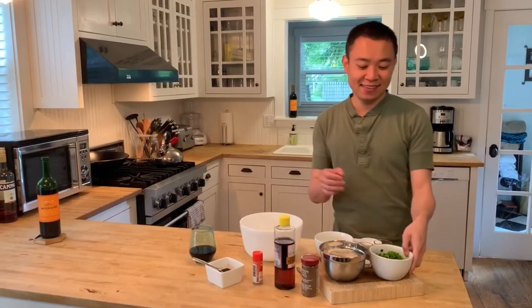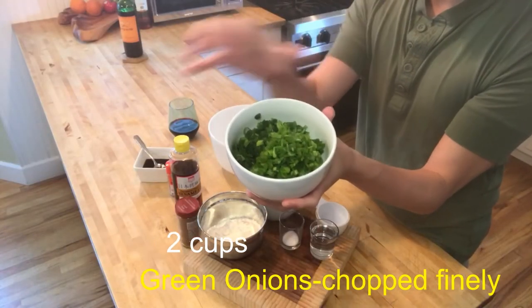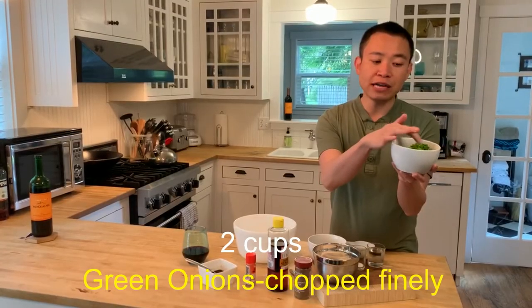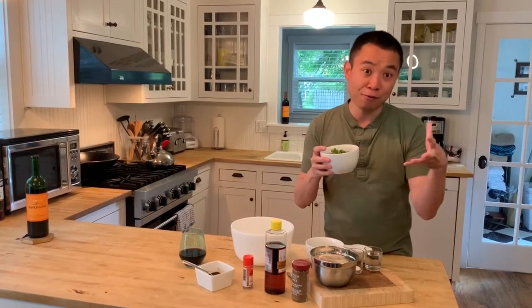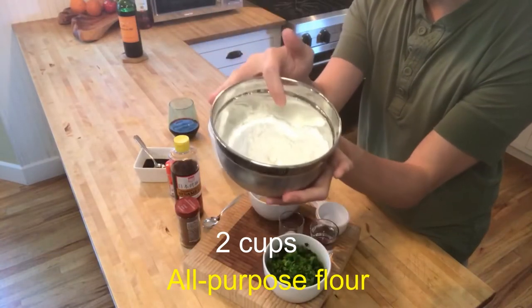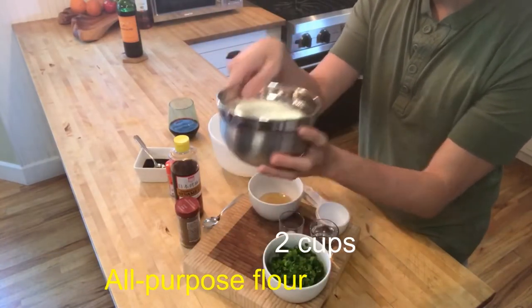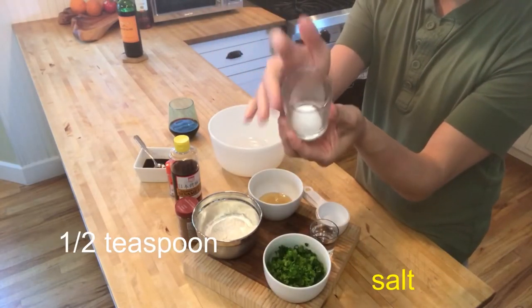So let's look at the ingredient list for today. You need about two cups of green onions, chopped finely. I usually try to buy the small size of green onions because it's easy to chop them really small — they'll be going into the pancake so the pancake will not fall apart. You need about two cups of all-purpose flour and about half a teaspoon of salt.